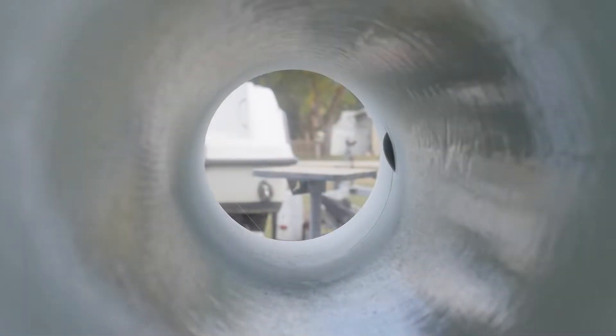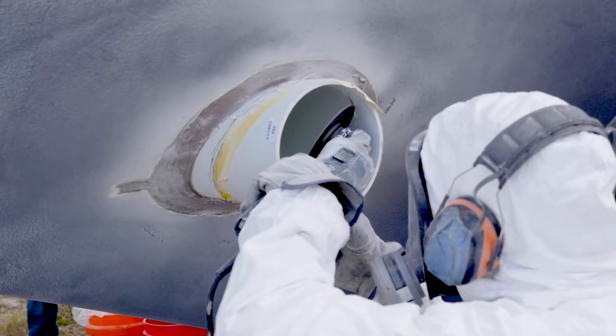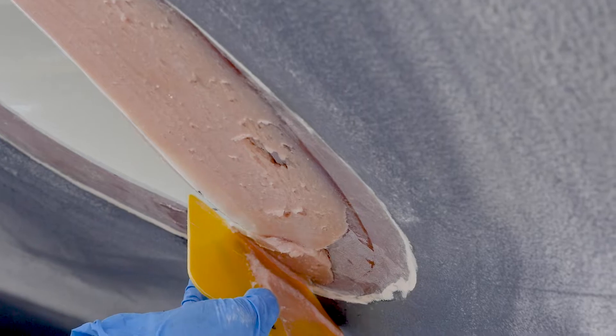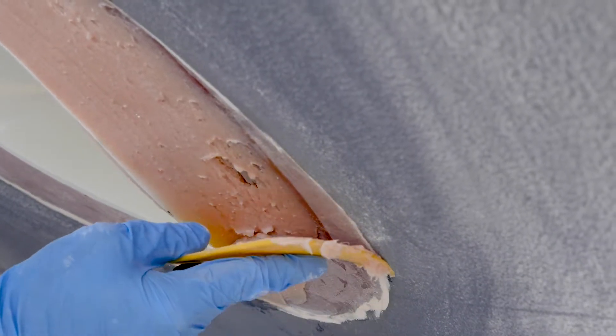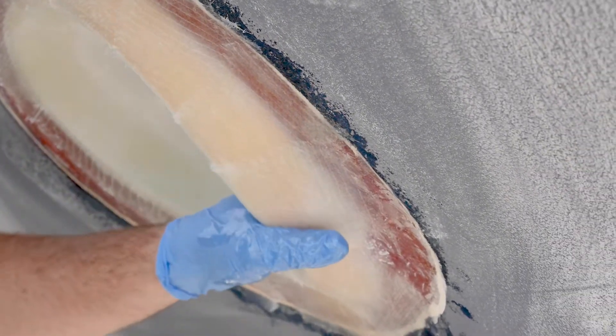When that step is complete, the thruster tube can then be inserted and cut to fit the hole profile. The last step in this part of the process is to fair the lip of the tube to provide good water flow past the tube when underway. No machinery here — just a skilled set of hands forming and fairing epoxy and fiberglass to the perfect shape.